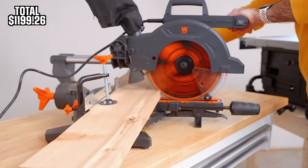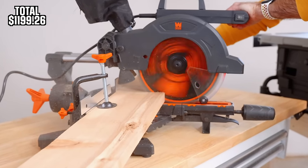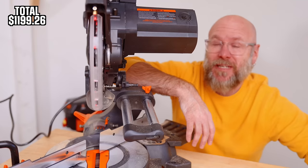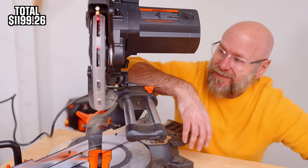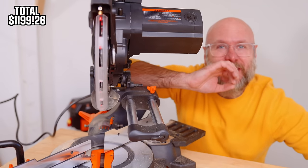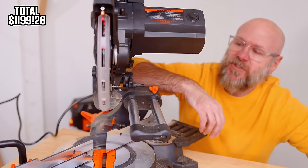Four stars means yes, I would recommend it — it's going to do exactly what I want. Zero stars means it's a piece of junk and should be shipped back to the company. Four stars is good, five stars is perfect. I don't know that you're going to get a five-star rating on a budget tool.